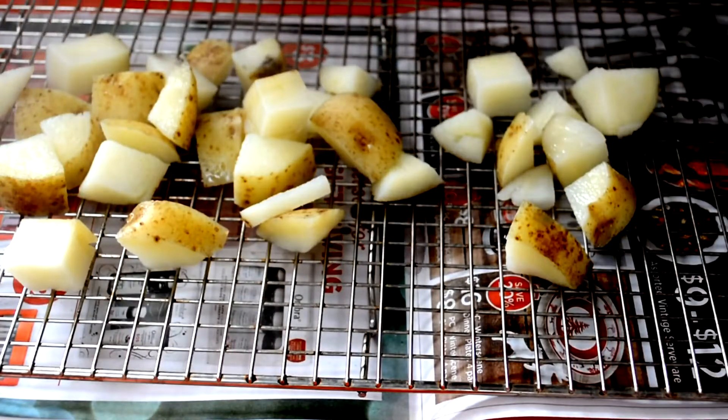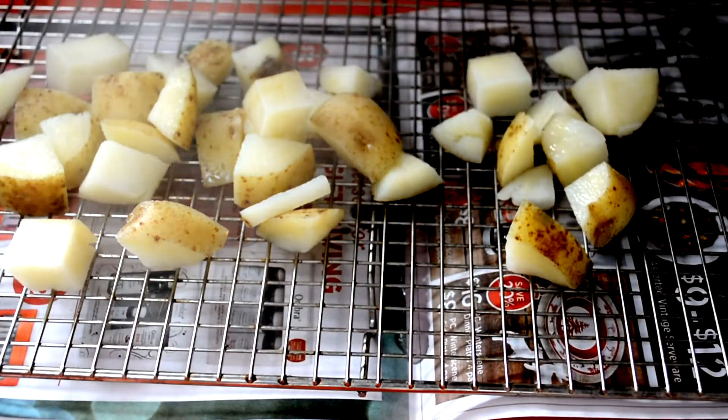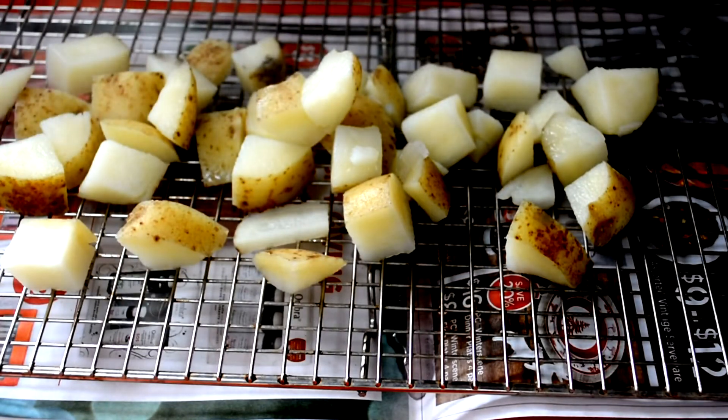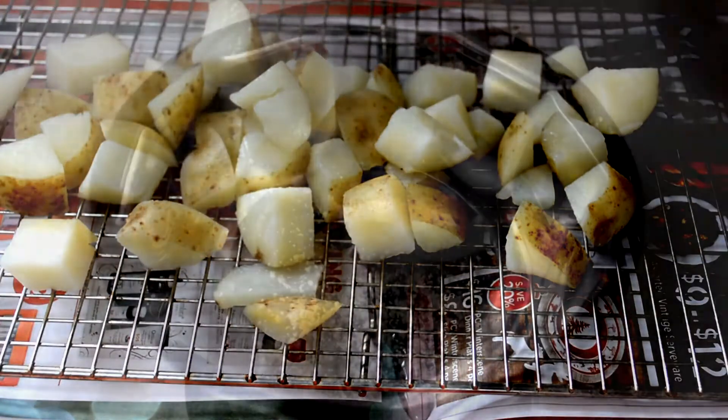You want them to cool completely on the rack if you've got the time. If not, stash them in the fridge so they're cooled down and not hot anymore. If you want to keep them until the next day and they're cold, you can — but make sure they're room temperature when you cook them.